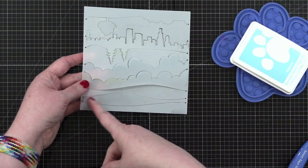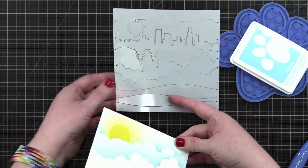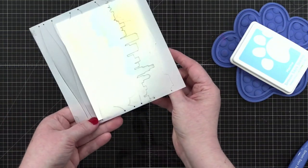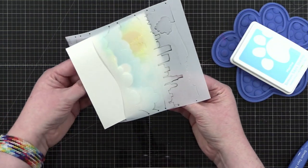I'm going to do the ocean line, using the lines that are down here at the bottom, but I want to blend going down from the line, so I'm going to put my card in the other way this time.